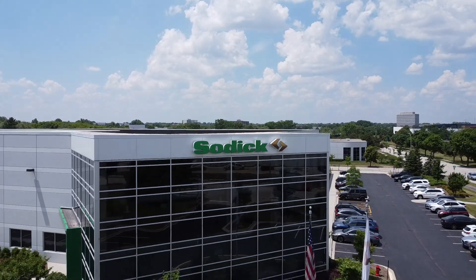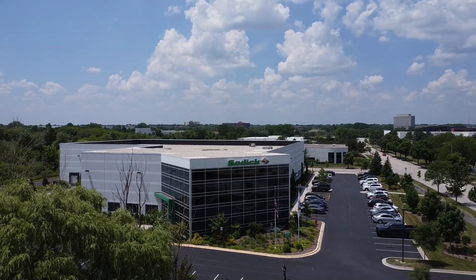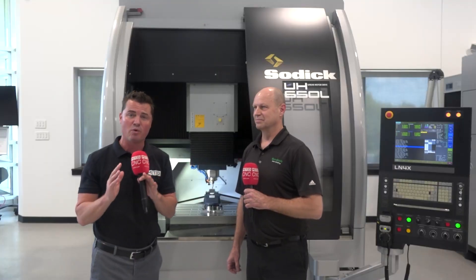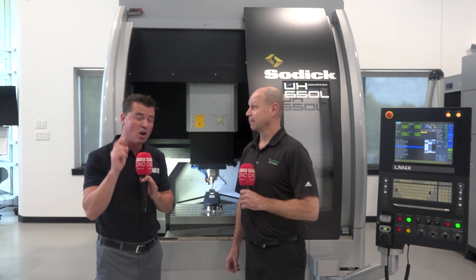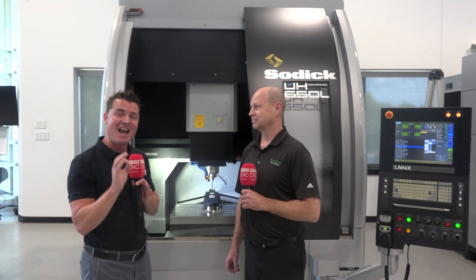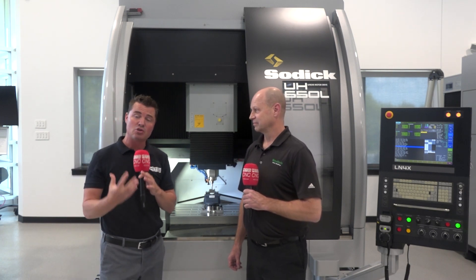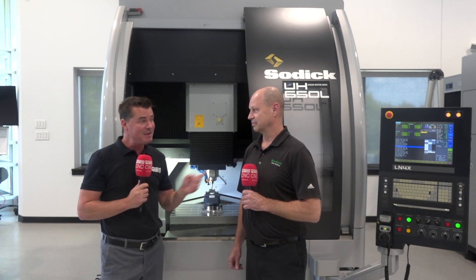Welcome back to MTD CNC. Thank you all for tuning in. I'm excited because I'm at SODIC today with my buddy Tom and we're going to talk about 3-axis machining. We know SODIC for quality everywhere we go — precision, accuracy — but we also know them for EDM. So we're going to talk about 3-axis machining today and expand on some of the incredible products that SODIC has to offer. Tom, how are we, my friend?